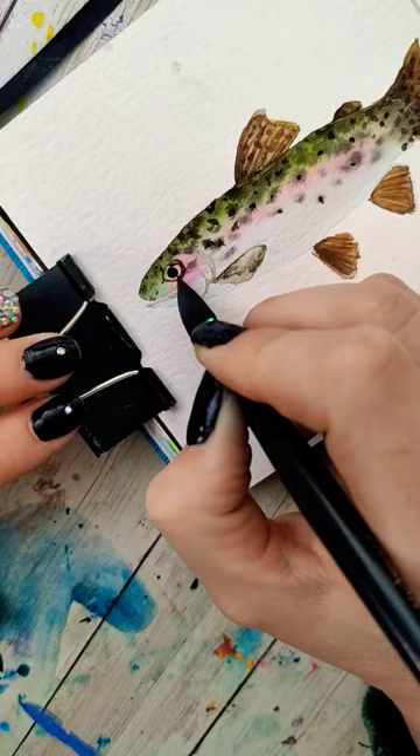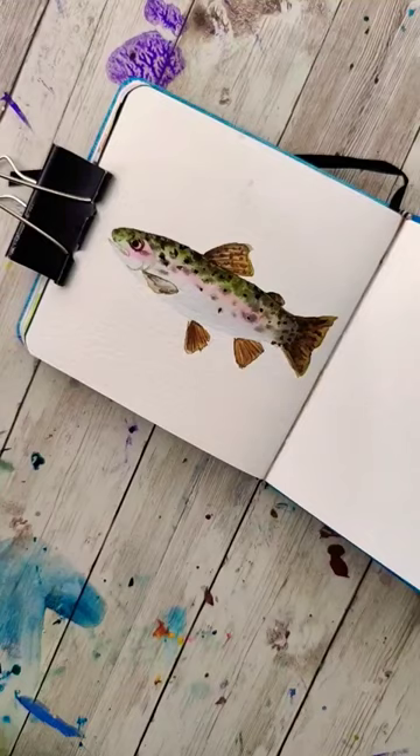Now more than ever, I want to try to figure out how to use gouache and watercolor together so I can get the best of both worlds. Thoughts, suggestions, ideas? I'm open to them all.